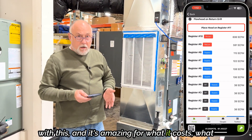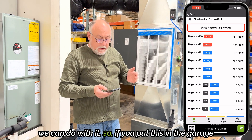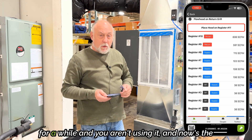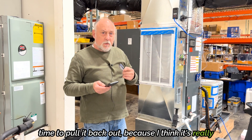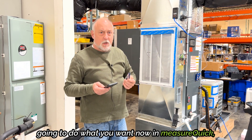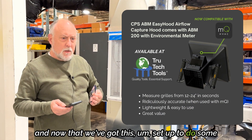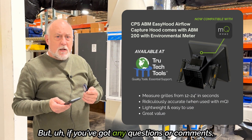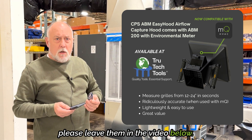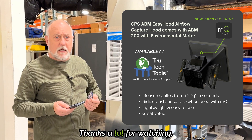It's amazing for what it costs what we can do with it. So if you put this in the garage for a while and aren't using it, now's the time to pull it back out, because I think it's really going to do what you want with MeasureQuick. Now that we've got this set up to do some air balancing, I think you're going to really enjoy it. If you've got any questions or comments, please leave them in the comments below. This is Jim with MeasureQuick — thanks a lot for watching.